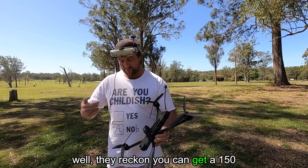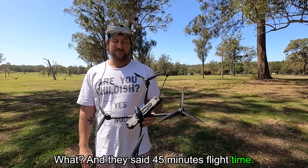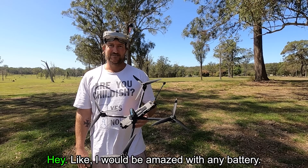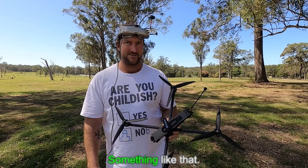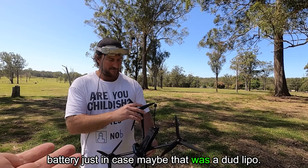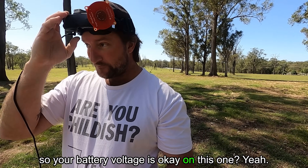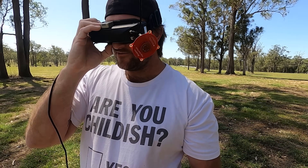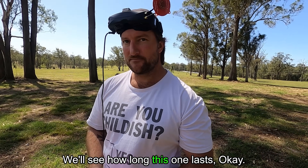They reckon you can get 150 kilometers per hour and 45 minutes flight time. With what battery? I would be amazed with any battery — because what was that, two and a half minutes? We're checking on this next battery just in case maybe that was a dud LiPo. So we have two — we'll see how we go. Steve, your battery voltage is okay on this one? 24.7 — pretty much brand new. This battery's never been in the air. Good voltage. We'll see how long this one lasts. Okay, let's do it.